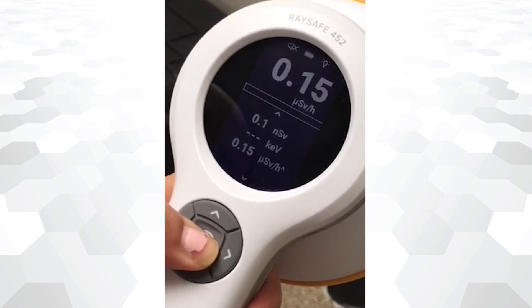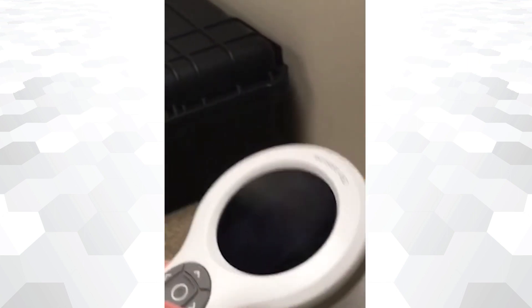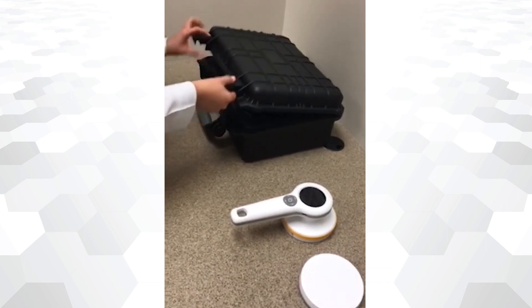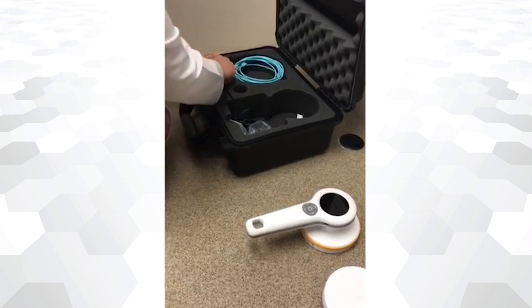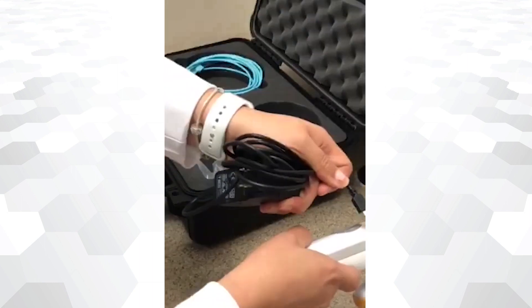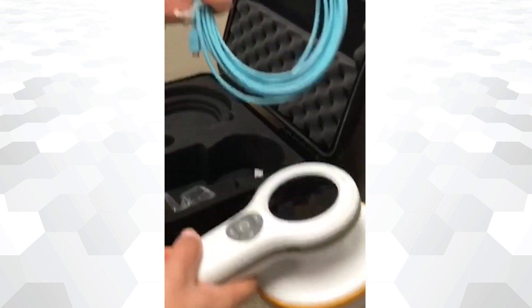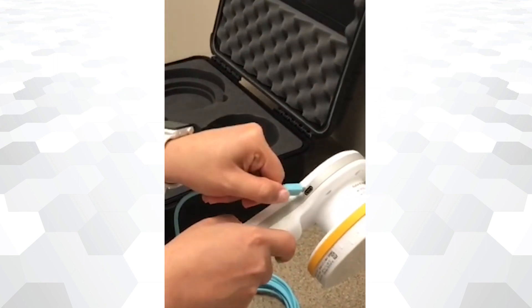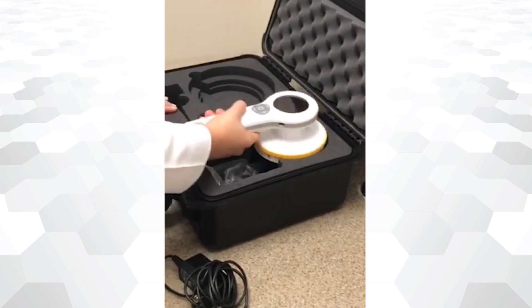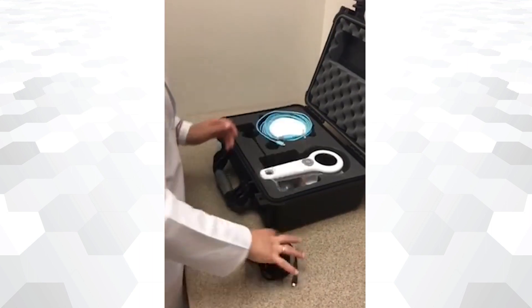To power off the device, just press and hold the center button. RACE-A 452 can be recharged using a USB connection. The same USB port can also be used to plug in a USB cable to access all your recorded data. Always store the device with a lid on to protect the Geiger-Mueller metal grid. The device can now be safely stored.